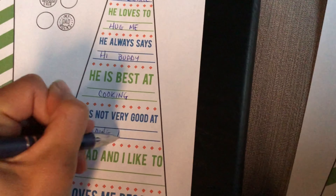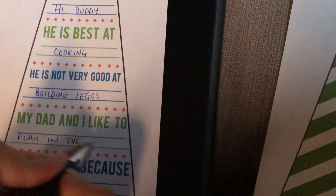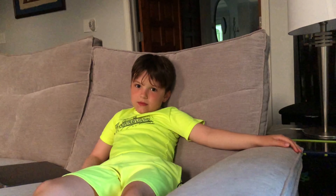Daddy is not very good at? Building Legos. Building Legos, that's right. My dad and I like to do what together? Playing in the pool. Go swimming? All right, that's a really good one. Daddy loves me because... I'm cute.